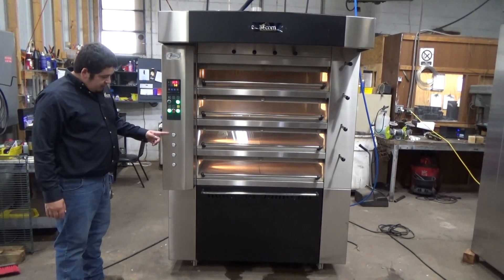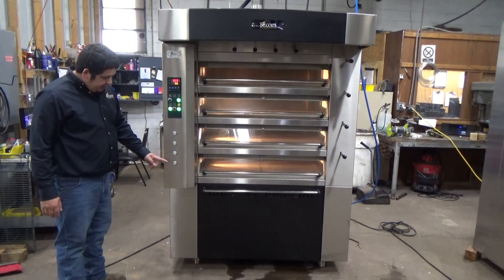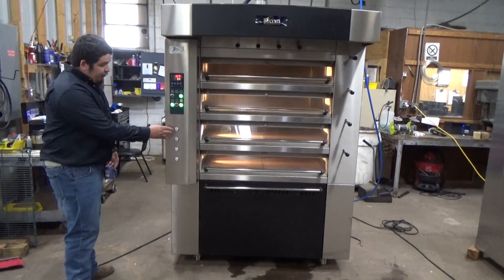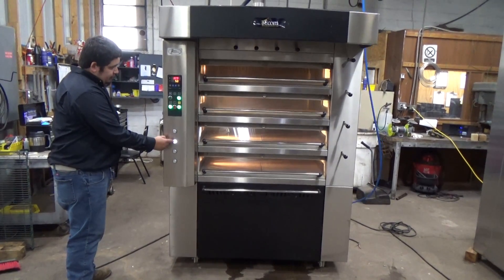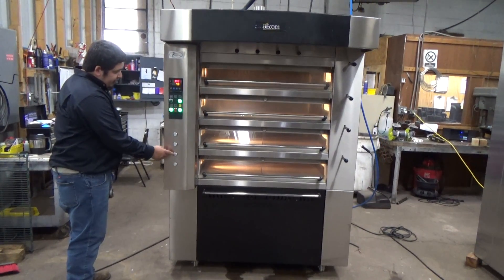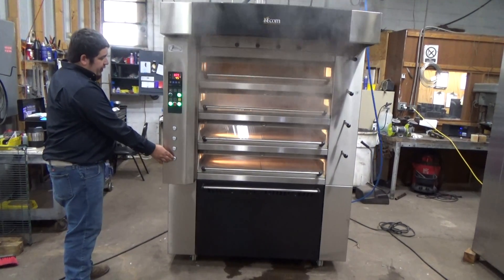This is the steam for the four decks. This is deck one, deck two, deck three, and deck four. We're going to go ahead and steam the first deck. Second deck. Third deck. And the fourth deck.